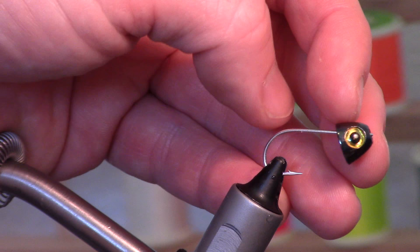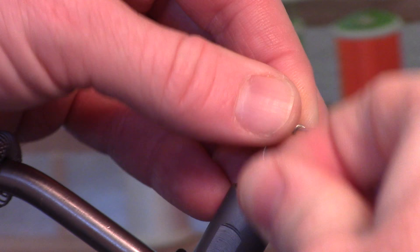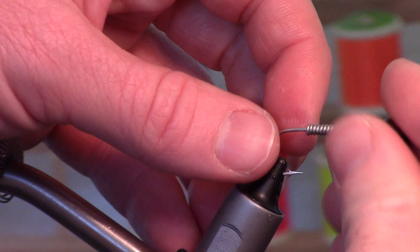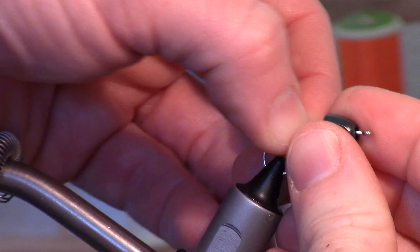I've got this non-toxic, no-lead wrap — it's a little harder to work with than lead. We're going to push that up as far as we can. And I've got this Danville 210 flat waxed thread.